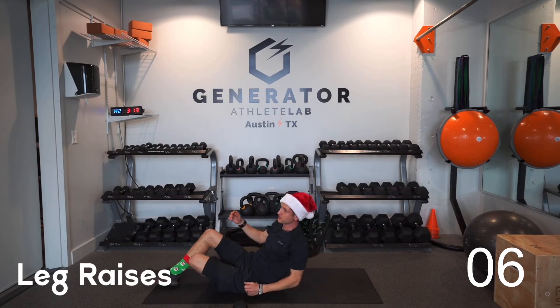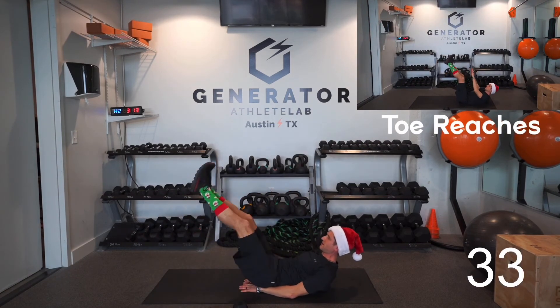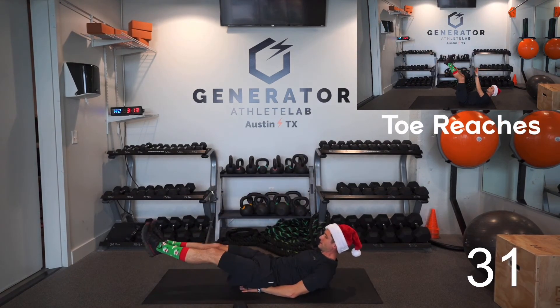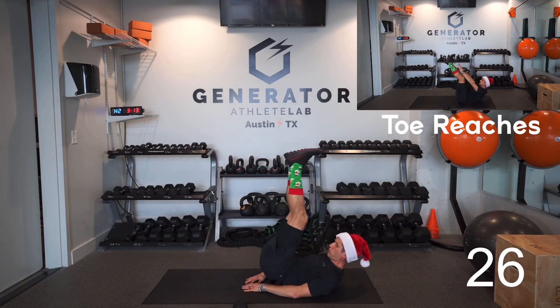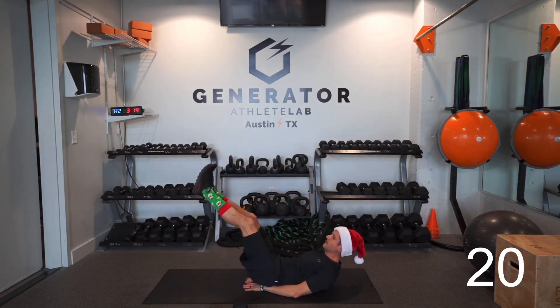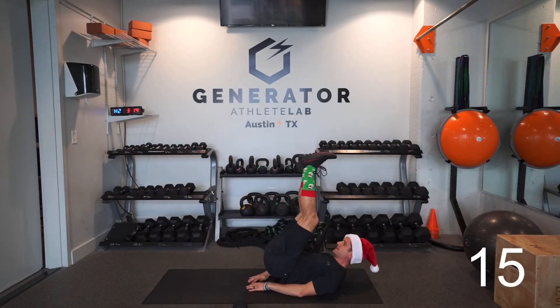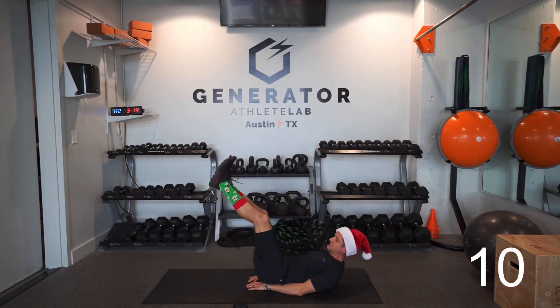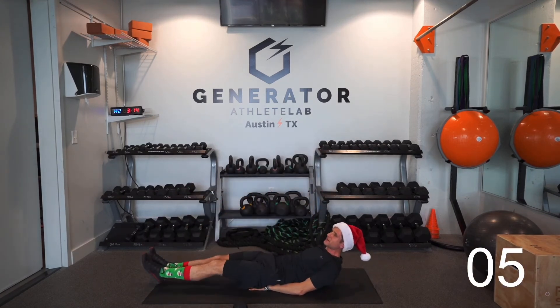Flip over. Next up is leg raises — hands underneath your tailbone, head up or down, that's up to you. Raise those legs up and down. If you do this workout with me, take a picture and tag me on Instagram — my profile is Ty Epic Reagan. If you've got your holiday socks on as well, tag me in the workout and let me know you did it.